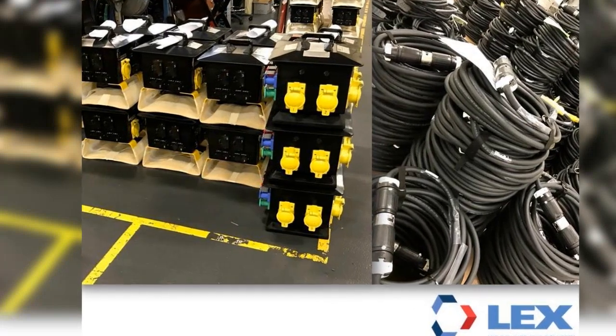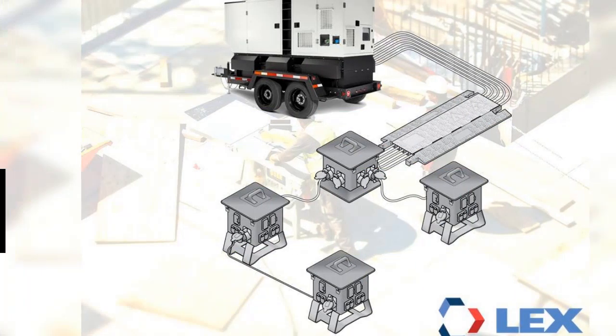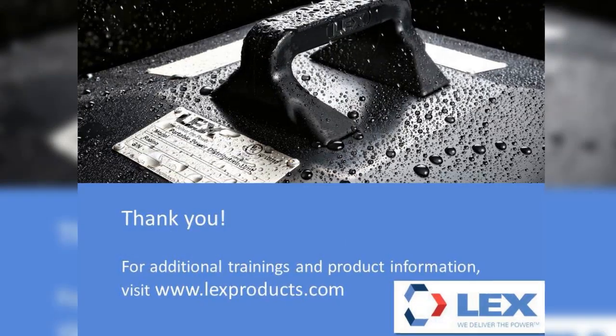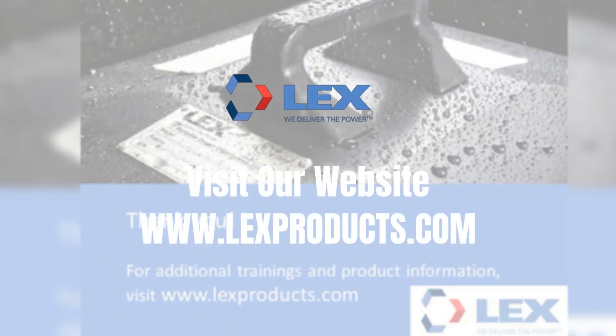By utilizing a 200-amp main unit and branching out to the 50-amp spider boxes, you are able to create hubs of power distributed throughout the event or work site. A system like this is commonly used for construction sites, carnivals, fairs, and a variety of outdoor events requiring temporary power. Thank you for watching, and please join us again for trainings on additional systems, product features, and more.